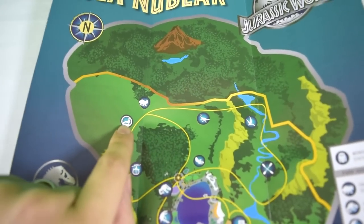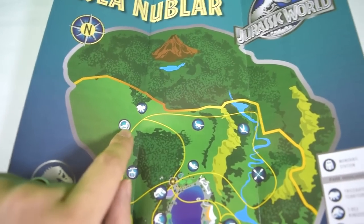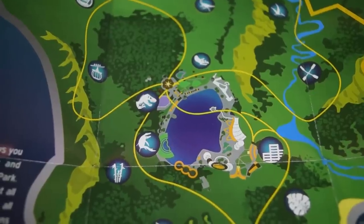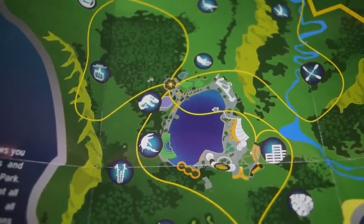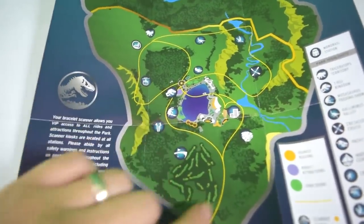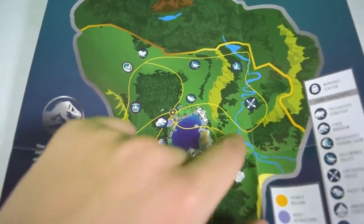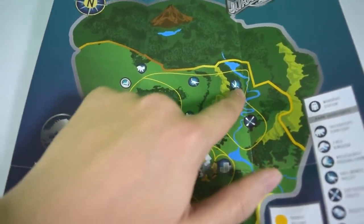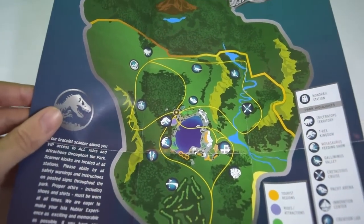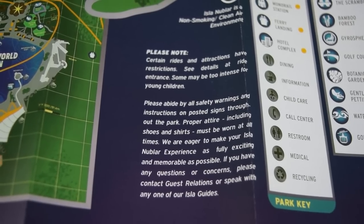The Gyrosphere ride is positioned quite far north on the island, which makes sense — in the trailer we saw gyrospheres being attacked and Chris Pratt inspecting wreckage, so it being near the restricted area fits. Further down you can see the resort with the main attractions clustered in the middle, including the Mosasaur Feeding Rotunda. Down south there's the golf course taking up a big portion of the island, botanical gardens, bamboo gardens, on-site hotels, the Cretaceous Cruise river ride, the aviary, and the Gallimimus safari area.